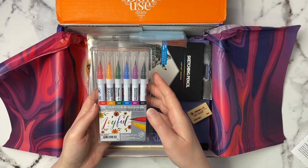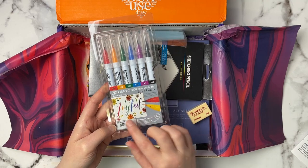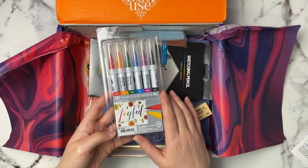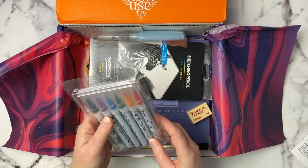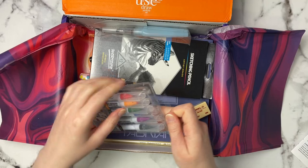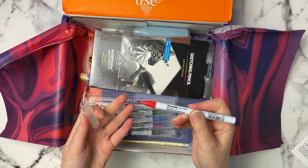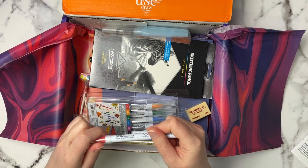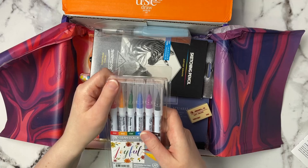These retail for $20.88, which is quite a bit for six pens, but it looks like you're able to do some calligraphy type writing. I am not a calligrapher at all, but they look like they have pretty fine tips. Let me get one out and see what it looks like. We'll test all of the supplies as we go, but I like to take a look at everything first and see what's in the box.